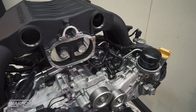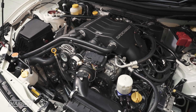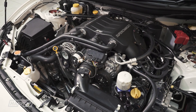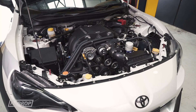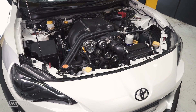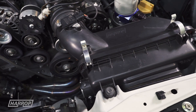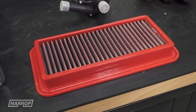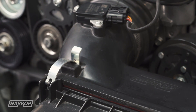Essentially, all superchargers are simply an air pump, moving more air into the cylinder heads than is possible when naturally aspirated. Our R&D testing identified the standard air filter as a restriction to the air intake, so we supply the kit with a quality high-performance filter that is serviceable, providing high levels of filtration with reduced flow restriction.